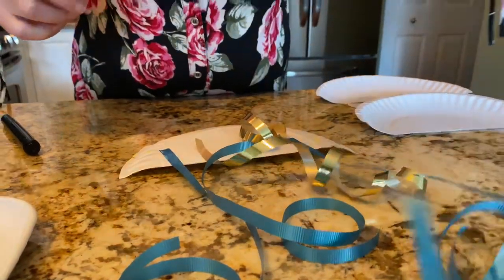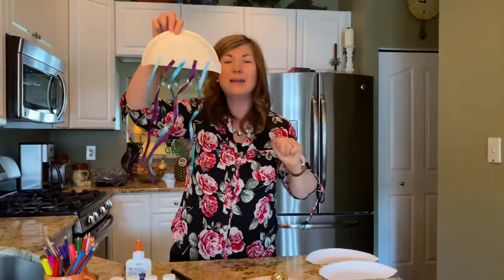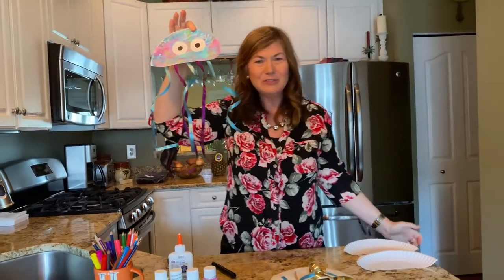And here's the one that I made that's already dry. You can see the back looks like that, and the front is a cute little jellyfish.